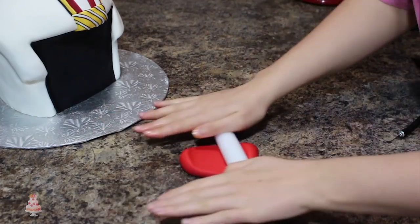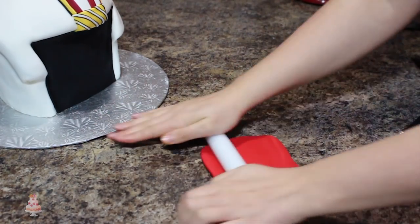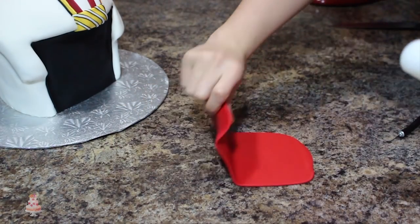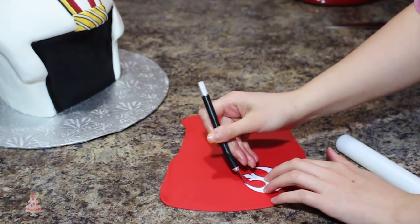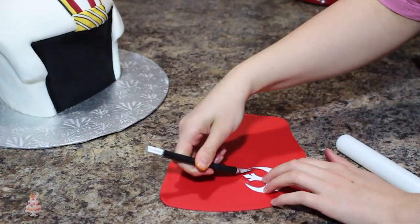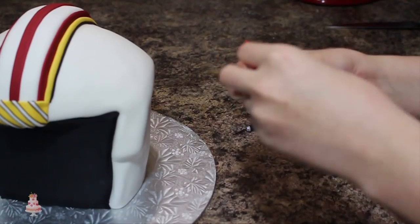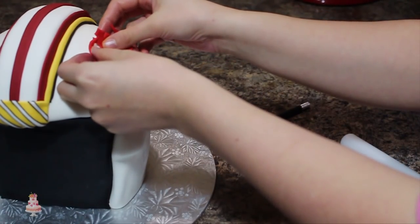For the rebel symbol on top, I will link the template I used below — I just traced out the shape, then rolled out some bright red fondant and cut out two of those using my X-Acto knife. Those go on either side of the mohawk. I only added one at first but later on in the video I do add the second one.